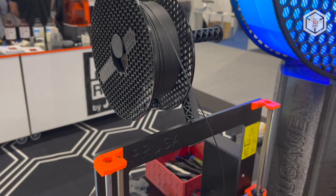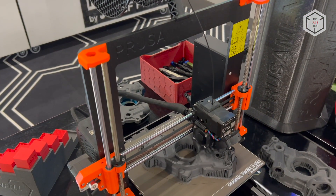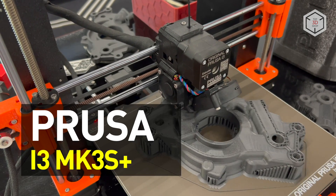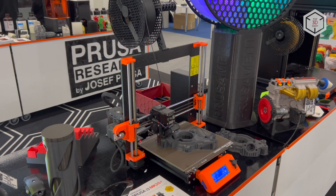Hi everyone, this is Top3DShop and in this video we will tell you about the original Prusa i3 MK3S Plus FDM 3D printer. The Plus modification is an upgrade of the original Prusa i3 MK3S.